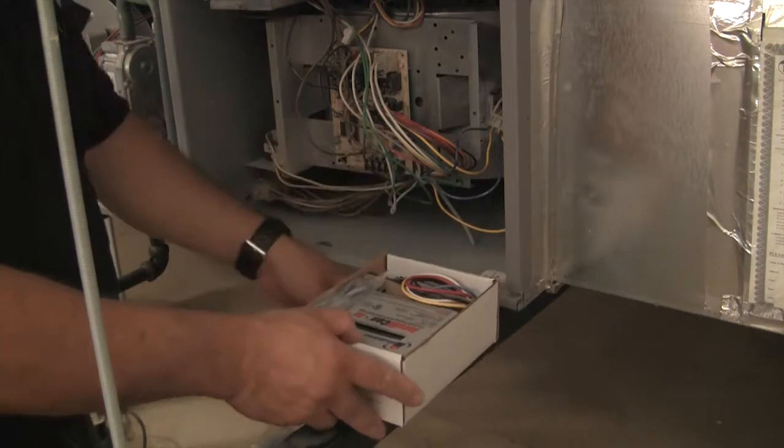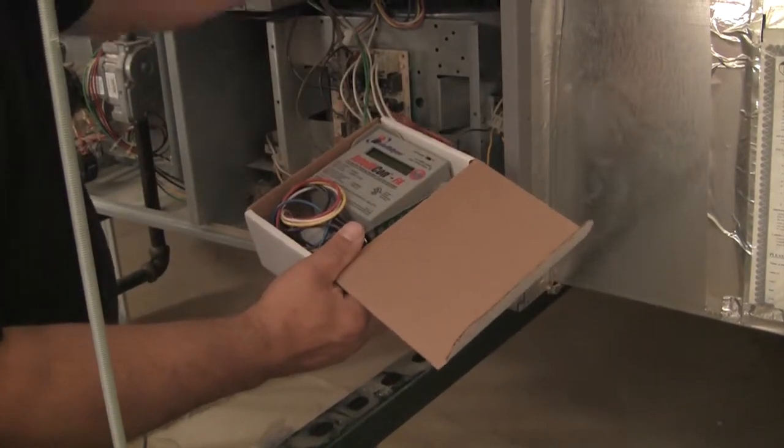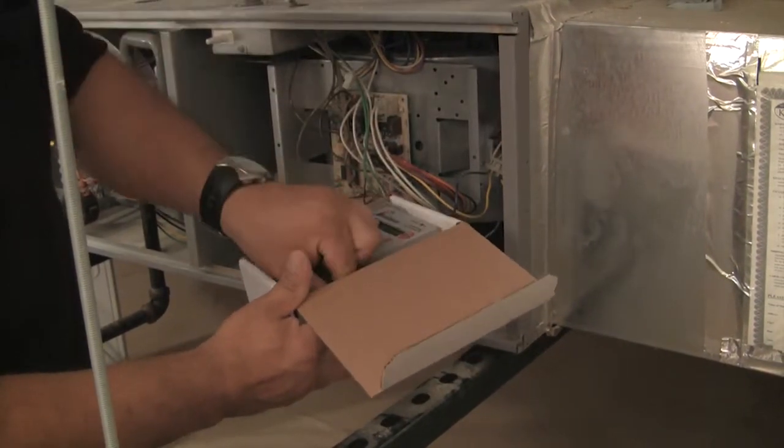Remove the IntelliDyne FA Economizer from the box. Each box will contain instruction and warranty information, a mounting bracket, two temperature sensors, and two 10-foot sensor cables.